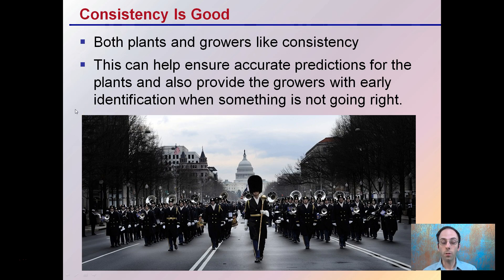Consistency for plants and for growers is a good thing. This can help ensure accurate predictions for the plants and also provide growers with early identification when something isn't going right. Having everything in line means that if something gets out of line, it's very easy to quickly identify that and minimize the impact it'll have on the overall growth cycle of the plants.